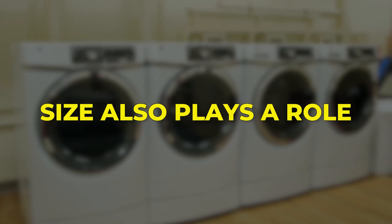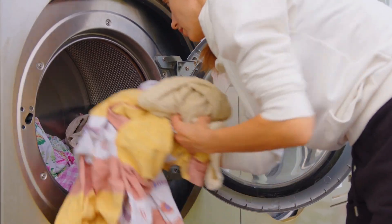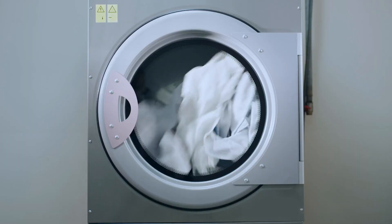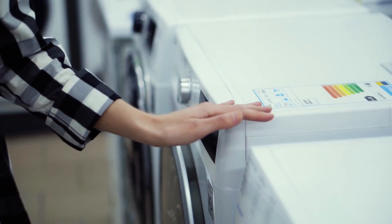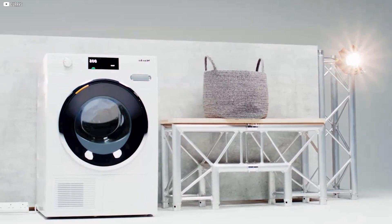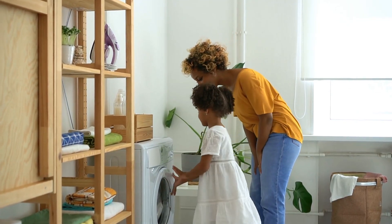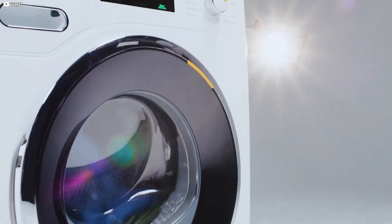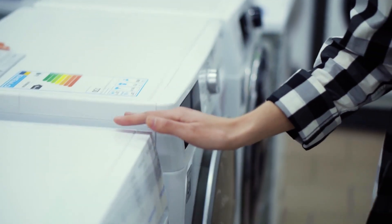Size also plays a role. Heat pump dryers often have smaller drums, which might not meet the needs of larger families or heavy laundry loads. To solve this, companies are releasing bigger units and washer-dryer combos using heat pump technology, but these are still new and less common. Finally, many people simply don't know about how heat pump dryers work or their benefits, which slows their spread despite clear advantages.